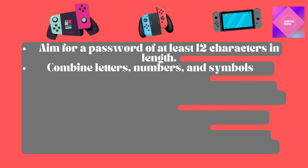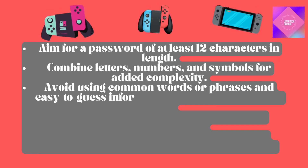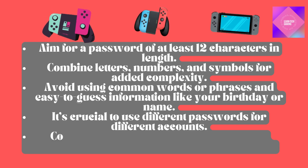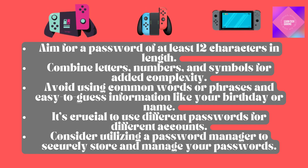Combine letters, numbers, and symbols for added complexity. Avoid using common words or phrases and easy-to-guess information like your birthday or name. It's crucial to use different passwords for different accounts. Consider utilizing a password manager to securely store and manage your passwords.